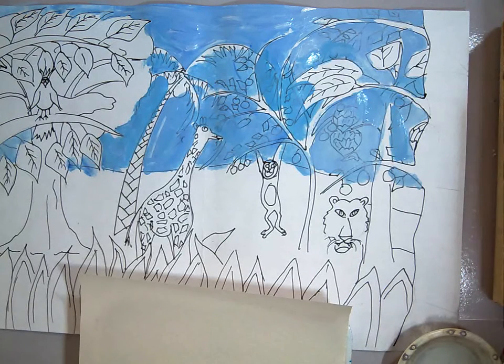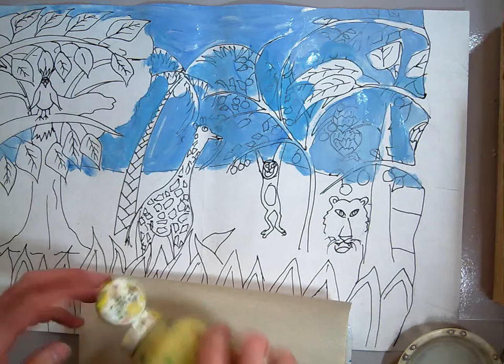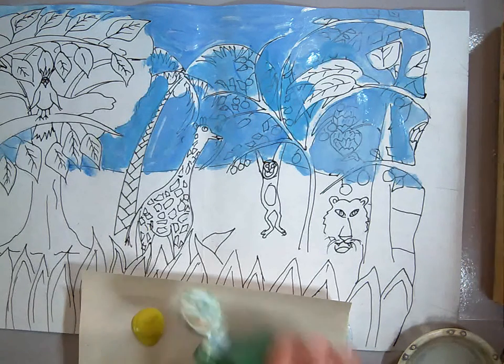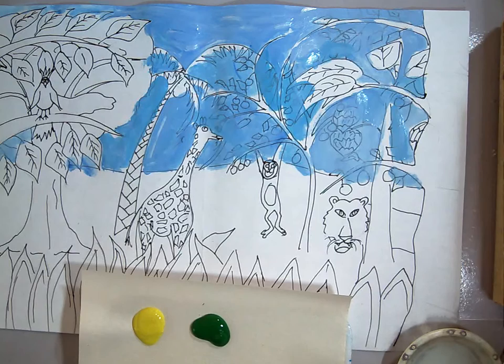We're going to get some yellow, and we're going to get some green. And of course we need some white to make our tints.